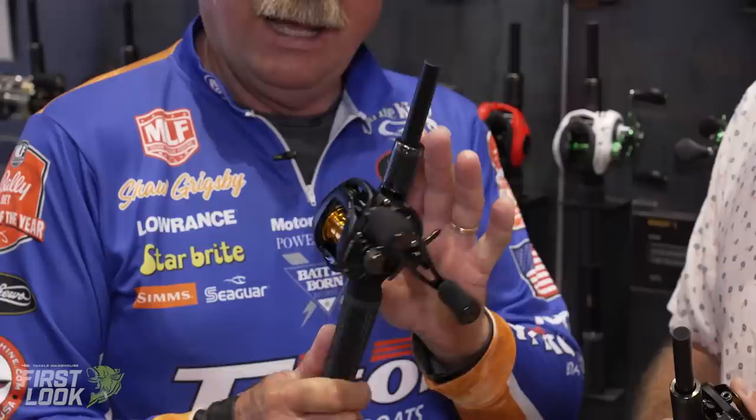Up next in the Lew's booth, joining me is a legend of the sport, Mr. Sean Gernsby. We're here to talk about an extension of the already wildly popular Pro SP Series casting reel from Lew's — a couple of new gear ratios, but really important additions to this lineup. We went from an 8.3 to now also having a 7.5 — an incredible difference in gear ratio, but the reel itself is what's really special.